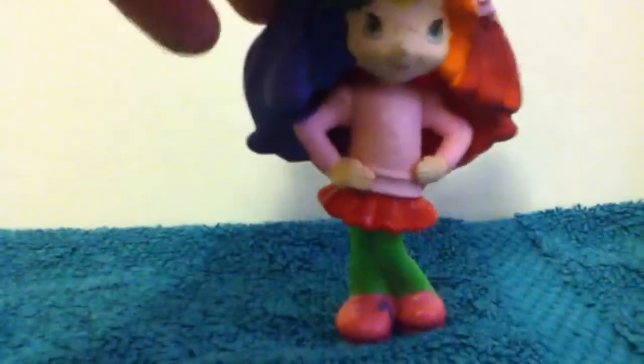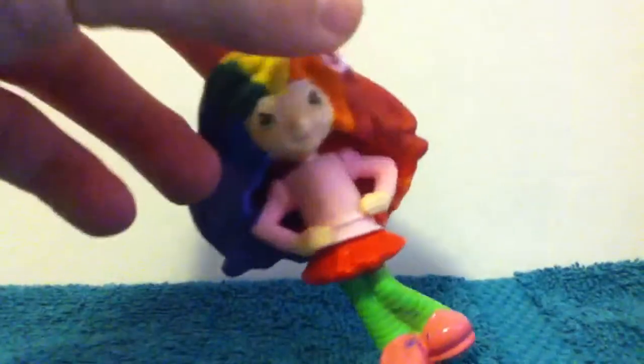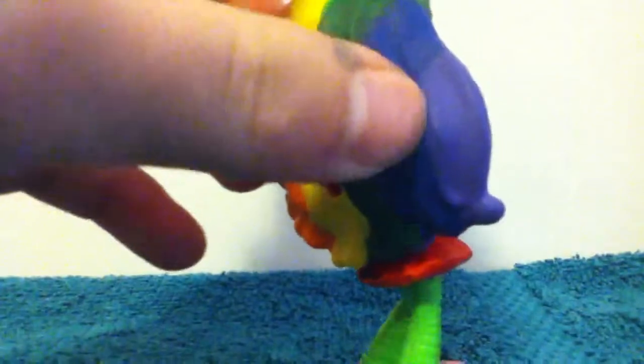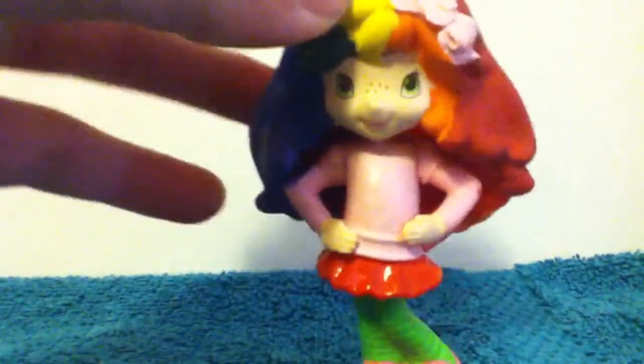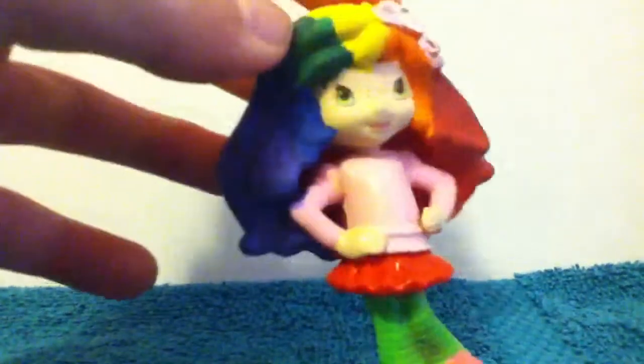My first one is just a McDonald's toy, Strawberry Shortcake. She's not very short compared to this camera, but it's just my iPod. I just made her hair a rainbow. This is the first one I did. I wanted to make her hair a rainbow because I thought just red was kind of stupid. Maybe you could call it Rainbow Shortcake now.